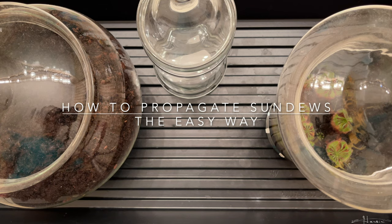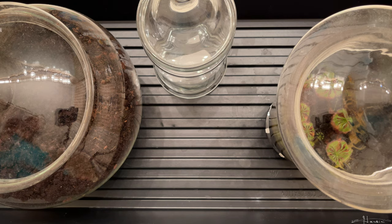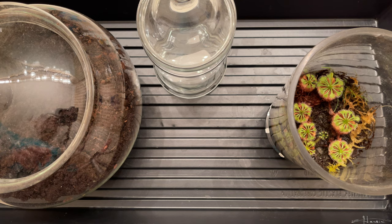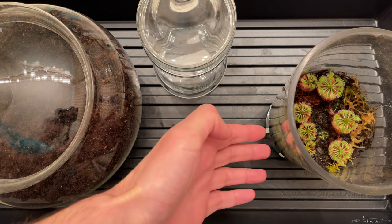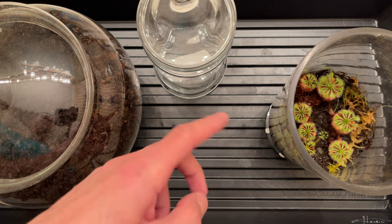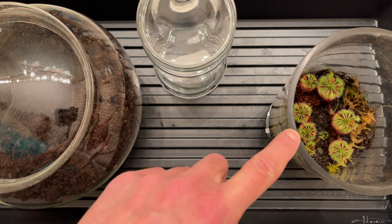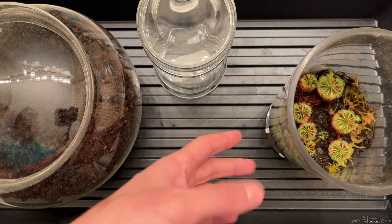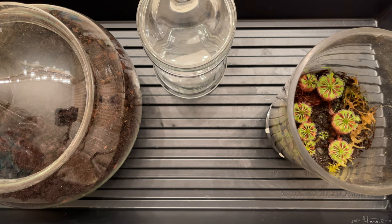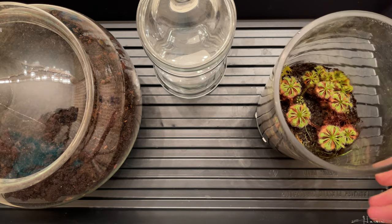Hello fellow planters! I'm going to show you in this video a really simple way to propagate sundews. About four years ago I set up this terrarium with a mixture of sand and peat moss, and these sundews have been happy. They haven't flowered while in here. At one point I took so many cuttings and you can see all the little babies over there.